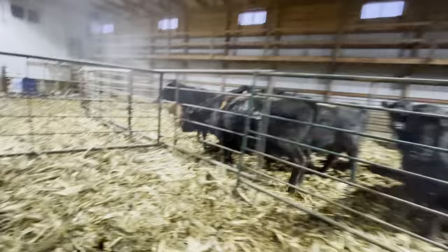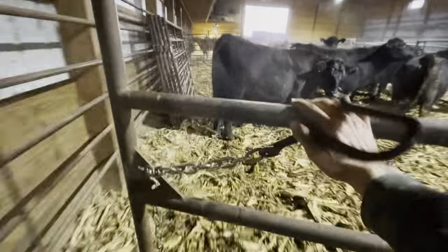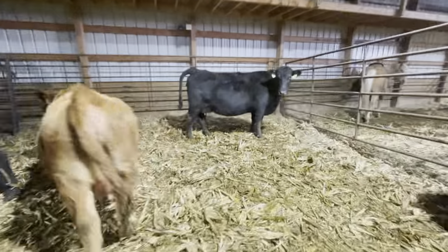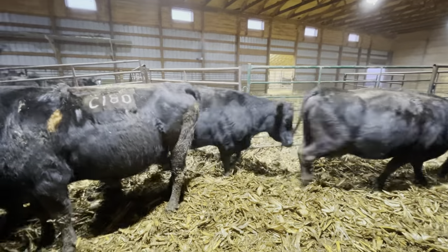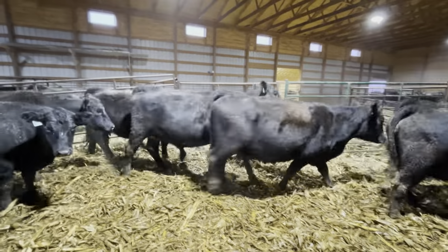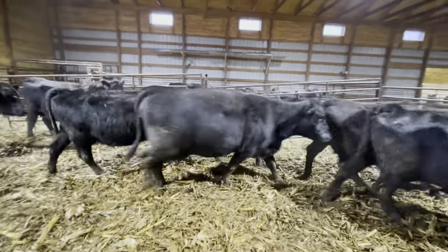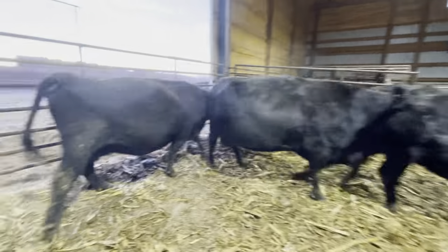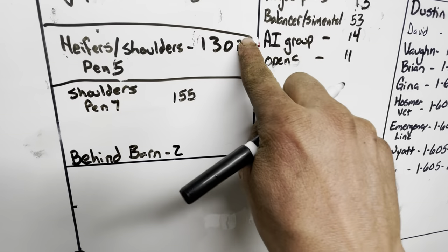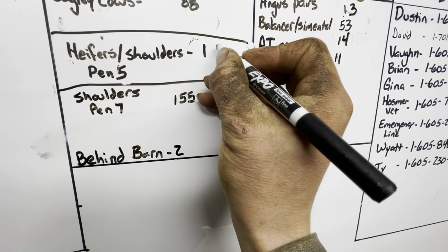Counting the second pen. [Continues count] ...one hundred twenty. So we'd made a guess - we'd just added a few more cows to that group yesterday. We made a guess, and it was pretty close, especially considering we pulled a few more off that group during the night.